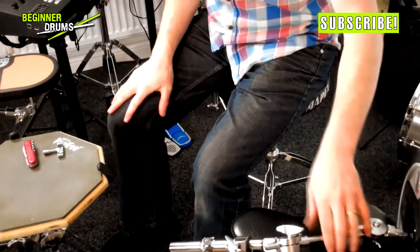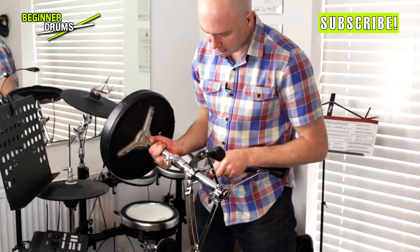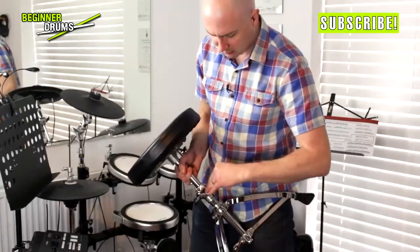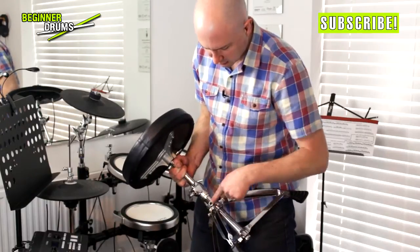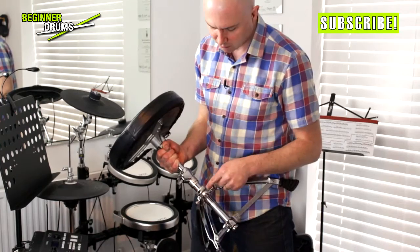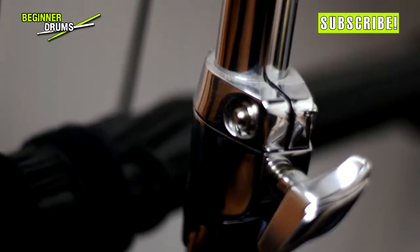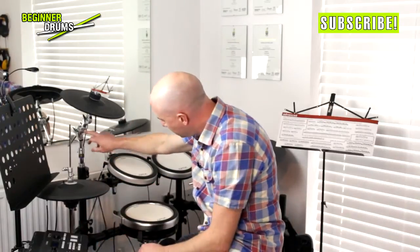You'll find memory locks are on most vaguely decent drum hardware. These cymbal stands have got two. Drum stools nearly always have them — this one's kind of got two. Sometimes they're quite structural; if you didn't have that memory lock tightened, you'd probably find your stool might drop down a little bit. We've got one here that sets the height of the stool, and one here setting the height of this part of the stand. Most of the time memory locks just need a standard drum key, but sometimes they need an Allen key — nine out of ten times it's a normal drum key. Hi-hat stands — look, there's one. That sets the up-and-down and the turning of that.